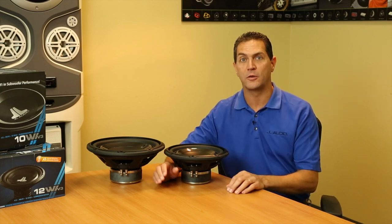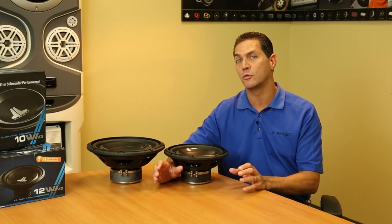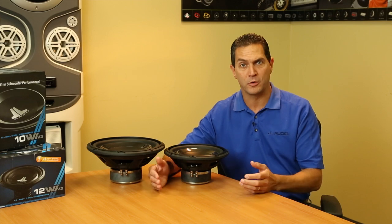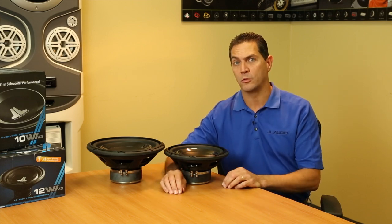One thing I really like about the W1 V3 is the fact that you can use it with moderate powered systems. You don't need tons of power. Any system up to about 300 watts is an excellent choice for the W1 subwoofers.